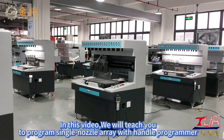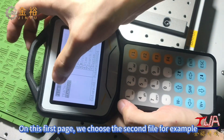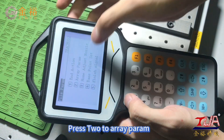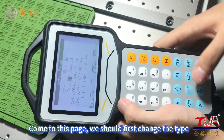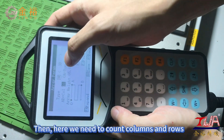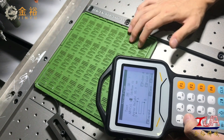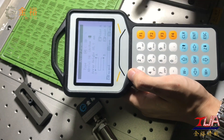In this video, we will teach you to program single nozzle array with the handle programmer. On the first page, we choose the second file as an example. Press F4 to Param, then press 2 to Re-Param. On this page, we should first change the type — press SHF to 3D. Then we need to count columns and rows. On this mold, there are four columns and nine rows.